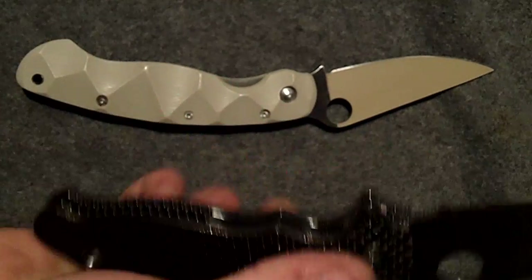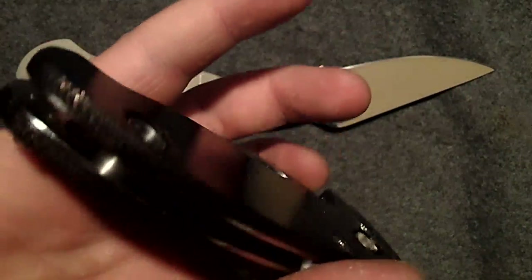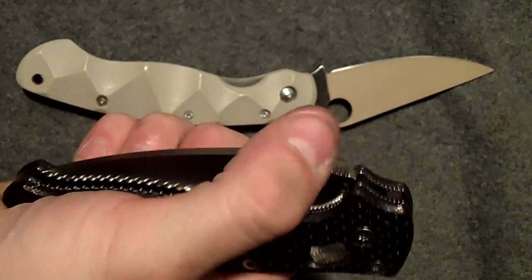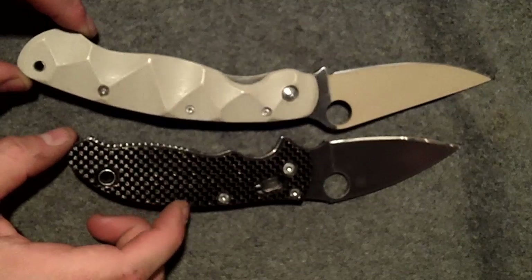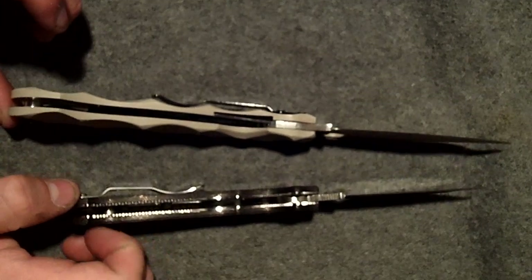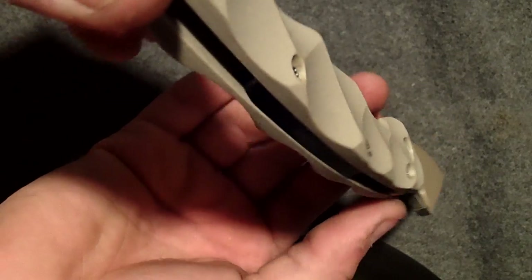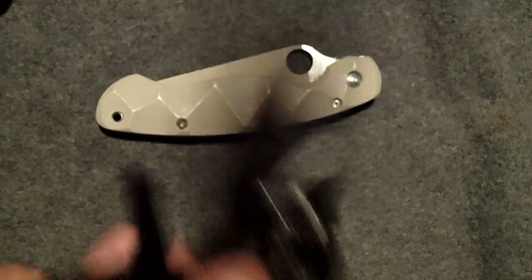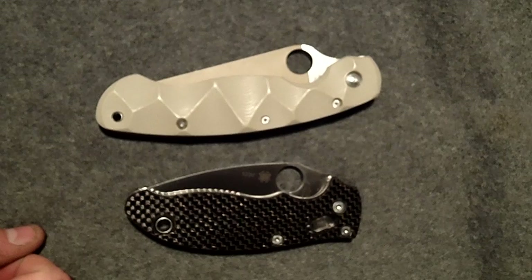Definitely some pimped out knives here — two of my favorites. And here we go with the long video again, as a New Jersey Devil will point out. Thanks for watching guys, later.